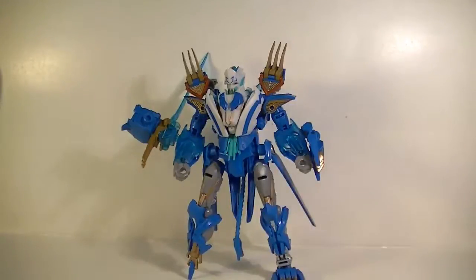This is Gaijo with another review of Transformers Prime Thundertron. I hope you guys enjoyed it. Stay tuned for more reviews like this and other Transformers and Beyblades reviews — more to come.